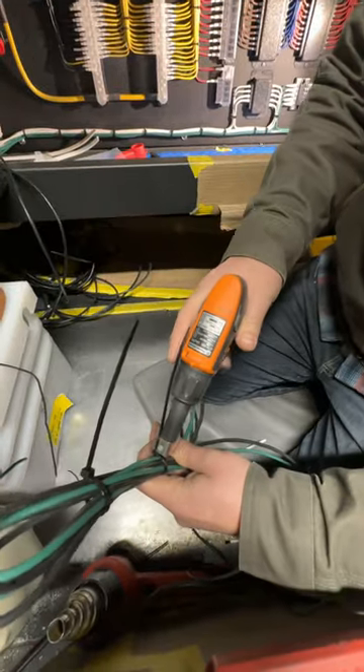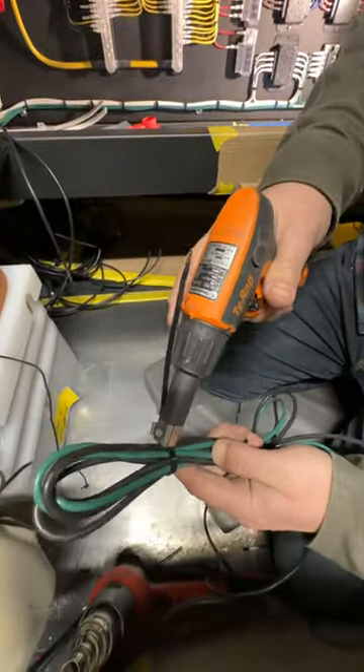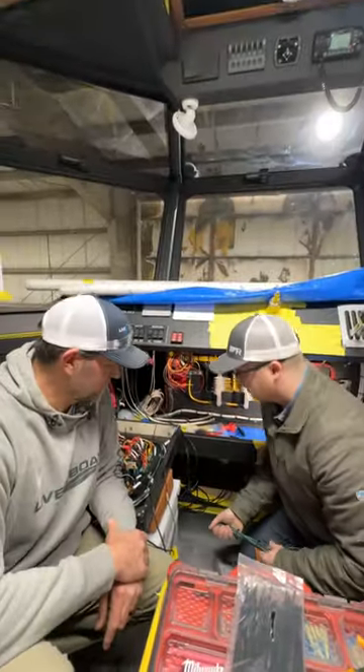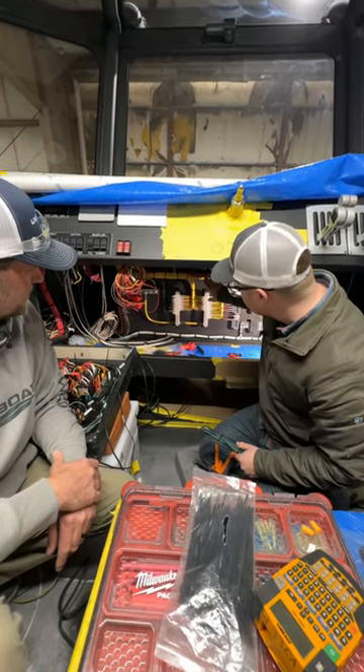Come in like so, tightens it for you, breaks it off, flush every time. For these big wiring jobs, that's critical for getting this stuff done in a timely fashion. And it helps a lot with combing the wire nice and neat like so.